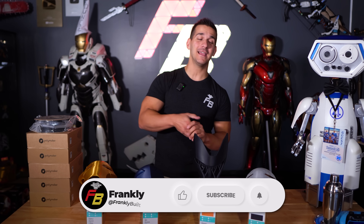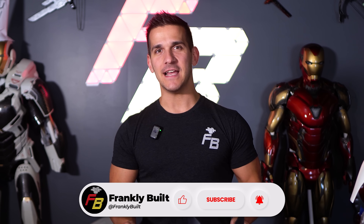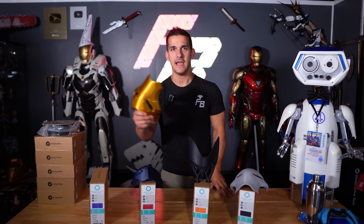Welcome back to the channel. My name's Frank, and today we are talking about how to smooth your 3D prints without any sanding — quotation marks. On this channel I've been using a lot of PLA and I just like my PLA. Everything behind me is some type of PLA, PLA Plus or PLA Pro.